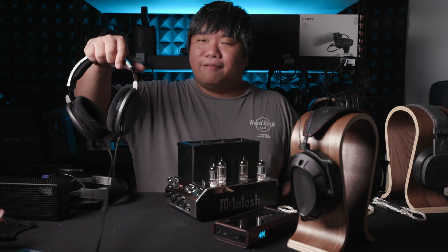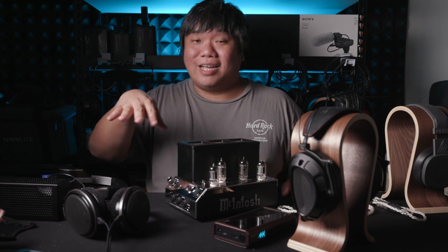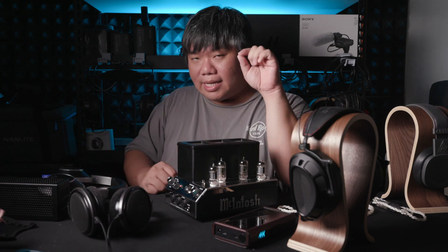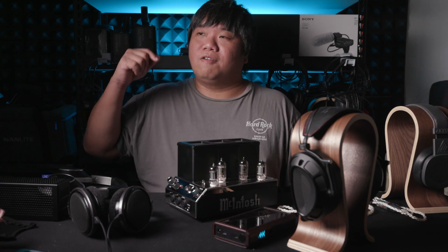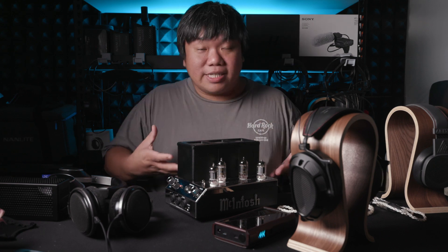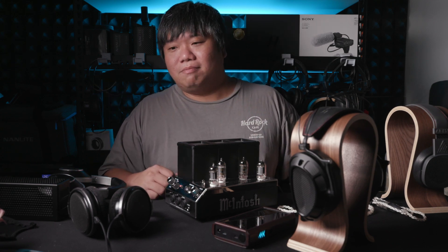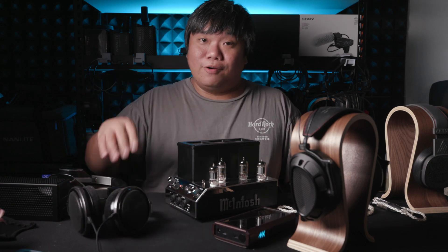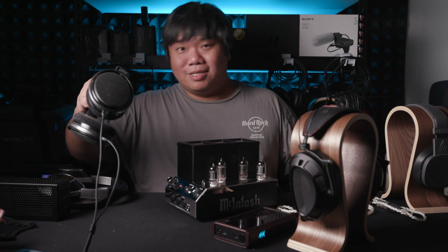The HD650 doesn't have the most exciting highs to start with, and with this amp it may be a little too dull in the highs for certain things. However, it has a lot of nice great mids, and combined with this amp, it produces really good mids — some of the best mids you can ever hear from headphones. I enjoy it a lot. If you're into the mids, focus, strong power, and big sound, this combination may work out for you.